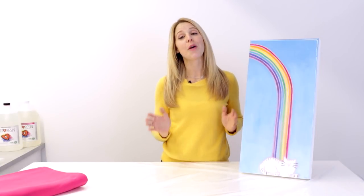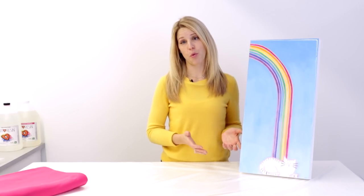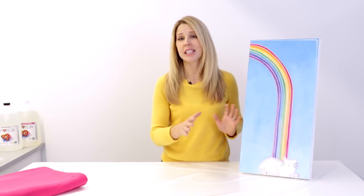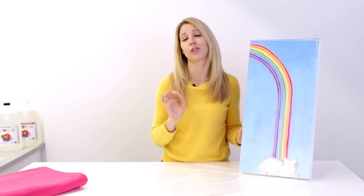First and foremost, you absolutely must make sure that your work is fully cured. In this case that means 72 hours post pour. Now while it may seem fully cured after that 24-hour mark, it's good enough to hang on the wall but it's not good enough to package, because you're going to be wrapping it in all of these packaging materials. You need to make sure that everything is 100% fully cured. So wait 72 hours.